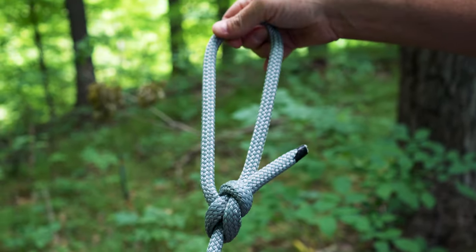There it is — the bowline knot. Be sure to like and subscribe to our channel for more content like this. If you need some rope, visit rightrope.com to get the right rope at the right price.